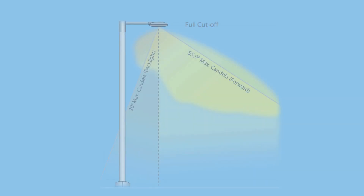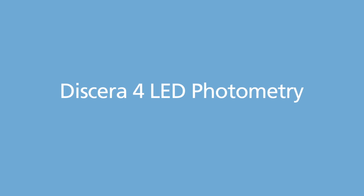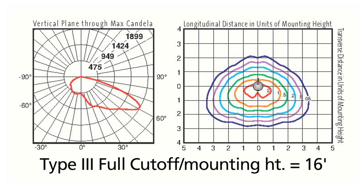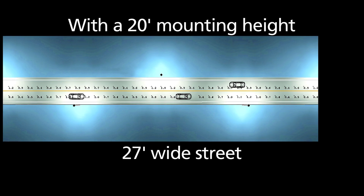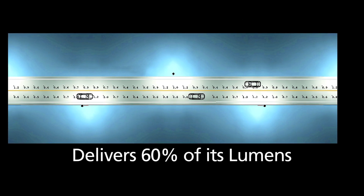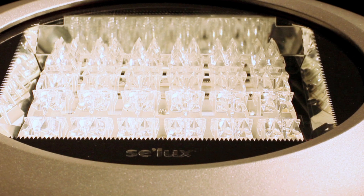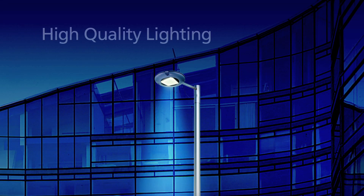The luminaire has a maximum vertical candela angle under 62 degrees and is IDA approved dark sky friendly. A sometimes overlooked aspect of LED performance is the ability to uniformly and precisely distribute the light. With a 20-foot mounting height over a 27-foot wide street area, the Descara 4 LED delivers 60% of its lumens over that same area. Lighting criteria such as average illuminance and uniformity are improved by these distribution characteristics — no hot spots, no wasted light, just even high-quality lighting.